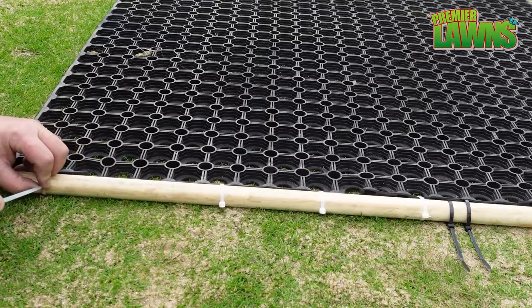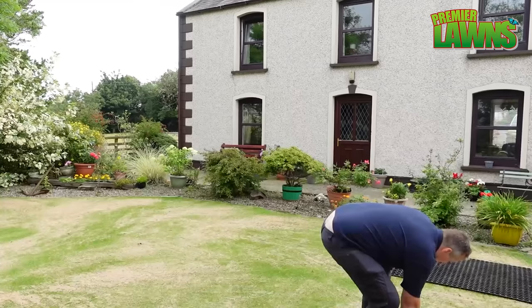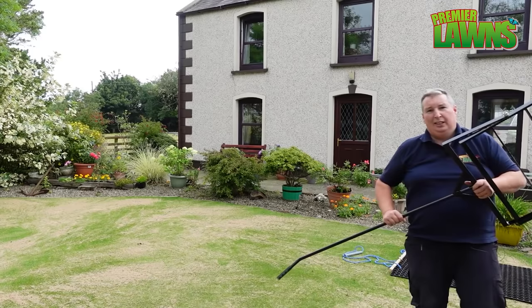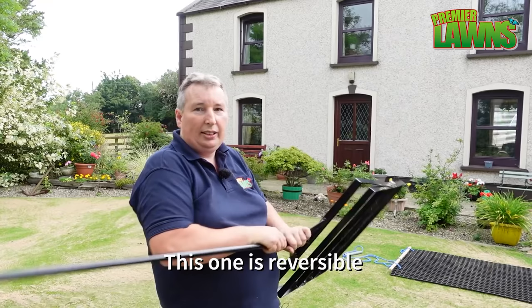So that's the mat together. We also have a couple of lawn lutes here — a 30-inch one, which is good if you have really big dips. This one would be used more for soil. There's a slightly different design with a bendy handle on it to make it a bit easier to use.